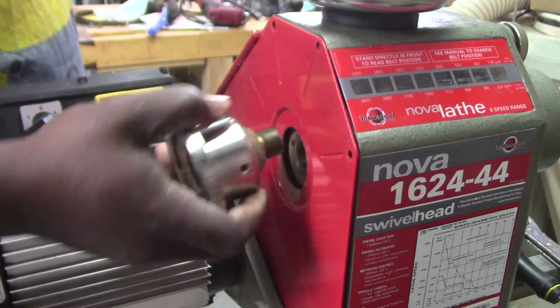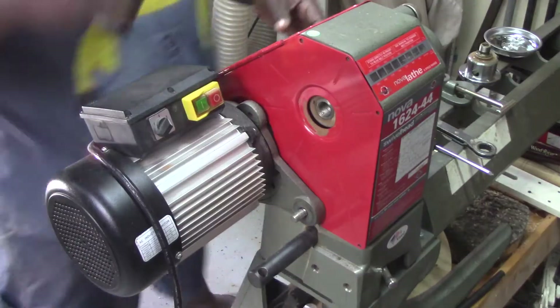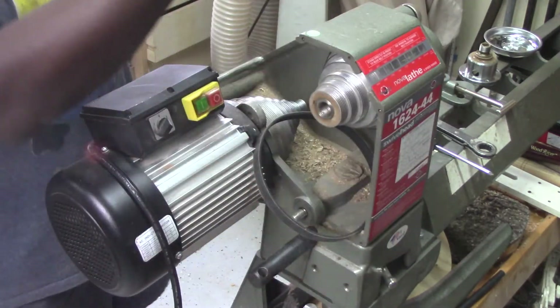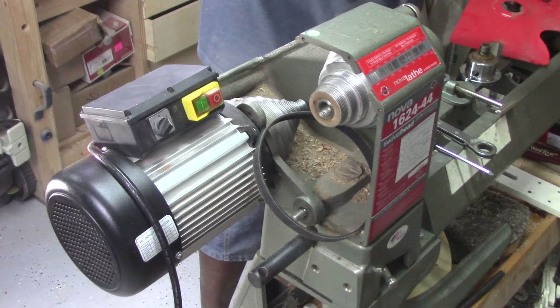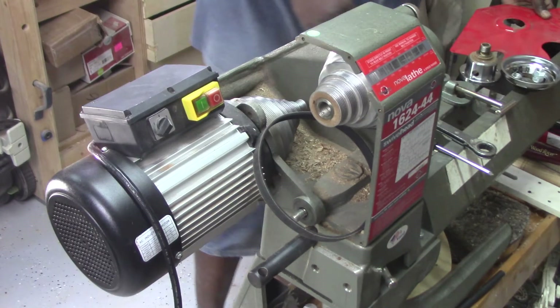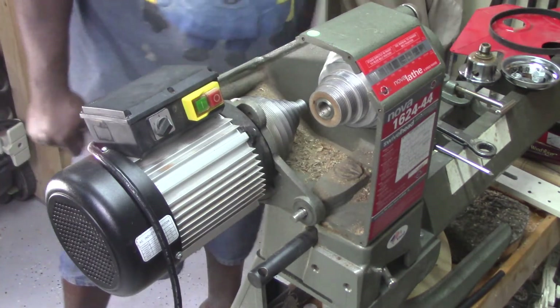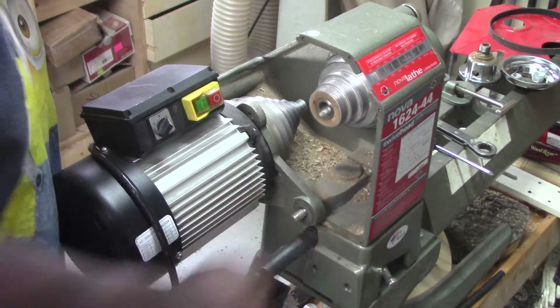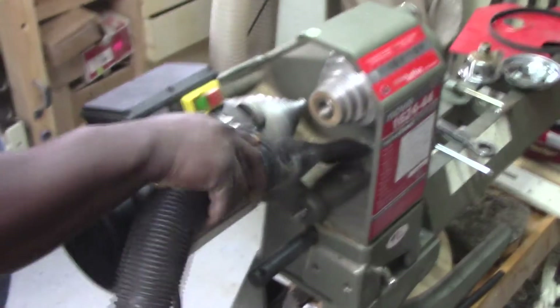If your lathe has a hand wheel, remove it at this time. Now you can remove the red cover from the lathe. After removing the cover, I noticed just how dirty it was inside the headstock of my unit. So with all these parts removed, I decided to take the opportunity to vacuum out the headstock. This step is completely optional.